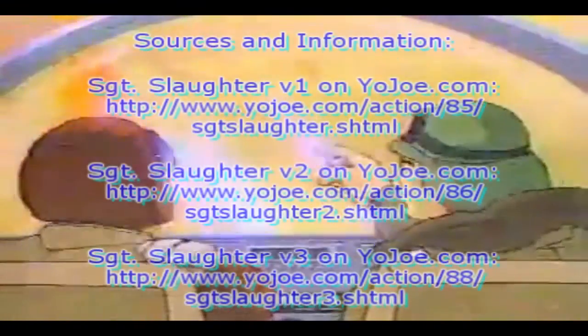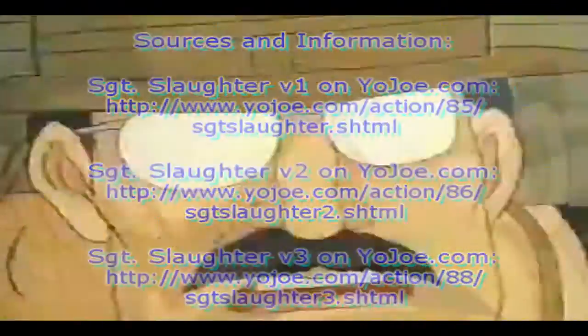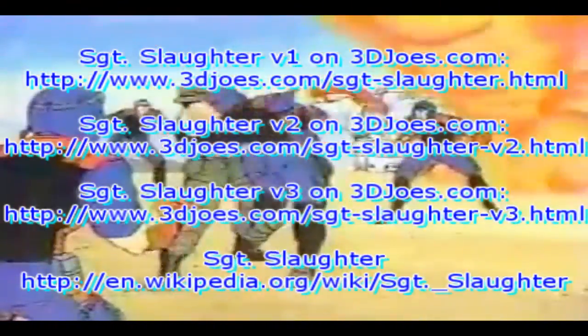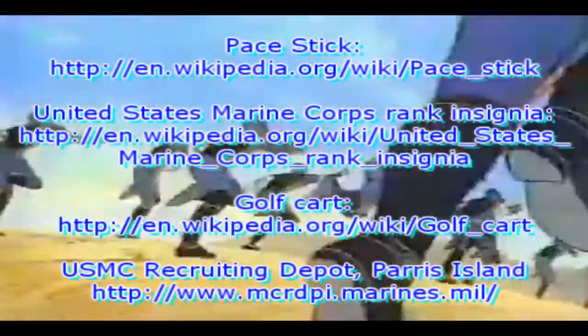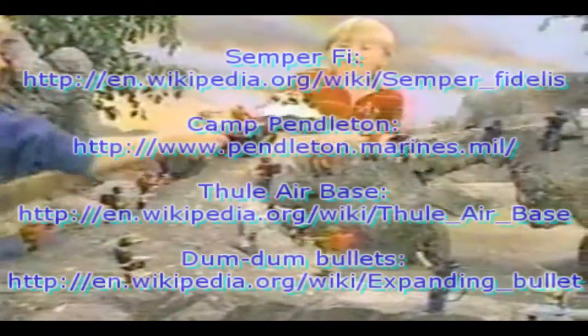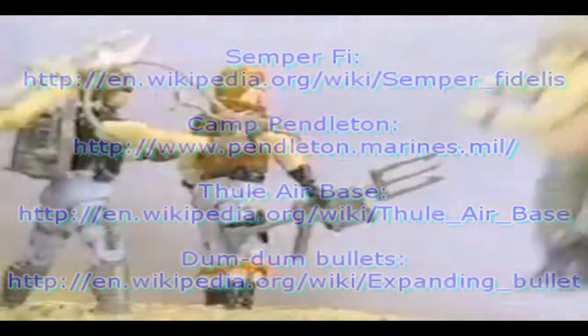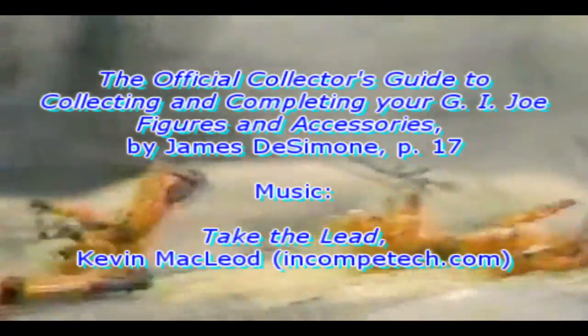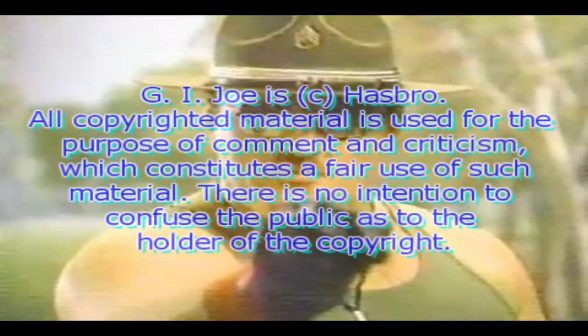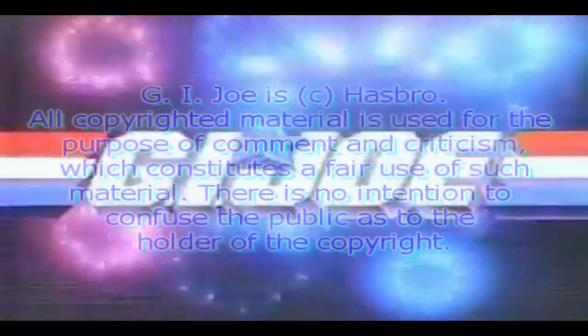[TV Commercial clip] 'That Joe's in trouble!' 'No, the Cobras are in trouble. That Joe is Sgt. Slaughter. Don't mess with Sgt. Slaughter, he's as strong as they come. I see him take on a hundred Cobras and set them on the run. Meet Sgt. Slaughter and his Triple T tank.' Sgt. Slaughter is now a part of G.I. Joe — A Real American Hero. 'Sgt. Slaughter comes with Triple T tank. Cobra figures and equipment sold separately.'